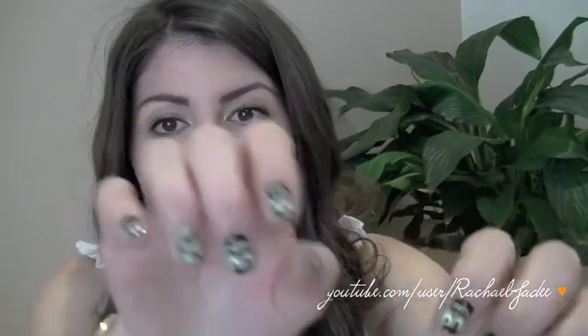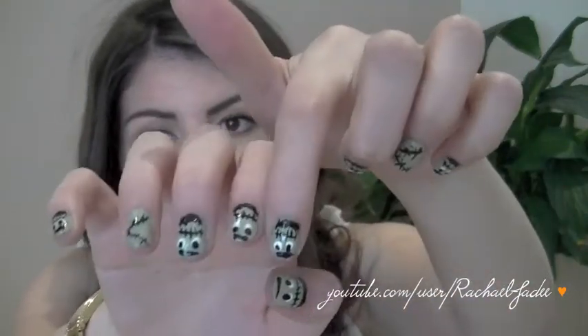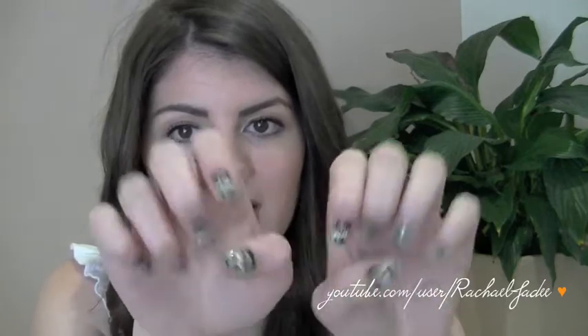I hope you guys enjoy. Let me know what you think in the comments below, and send me a tweet pic if you do this look, or post a picture on my Facebook page — I would love to see it. Also, if you think this is too much Frankenstein, you could just do one Frankenstein on the thumb and then do the barbed wire design for the rest of the nails. You can definitely change it up and change the green you use in the background too. Let's get into this tutorial.